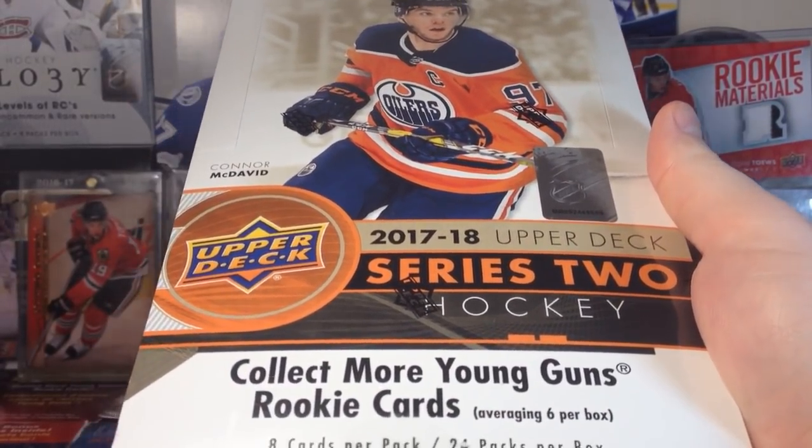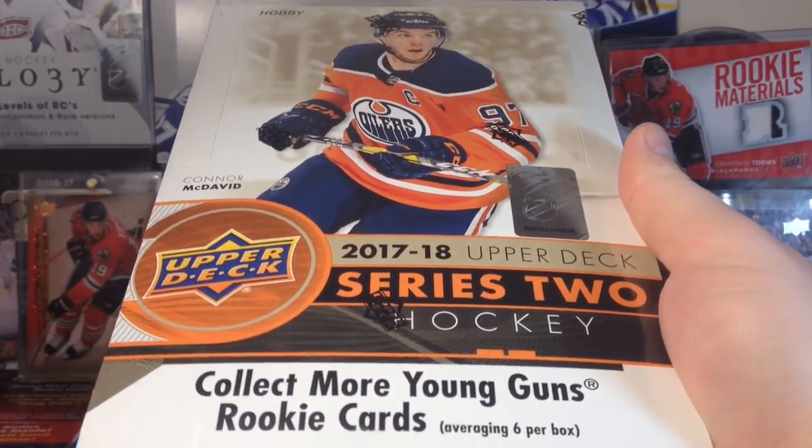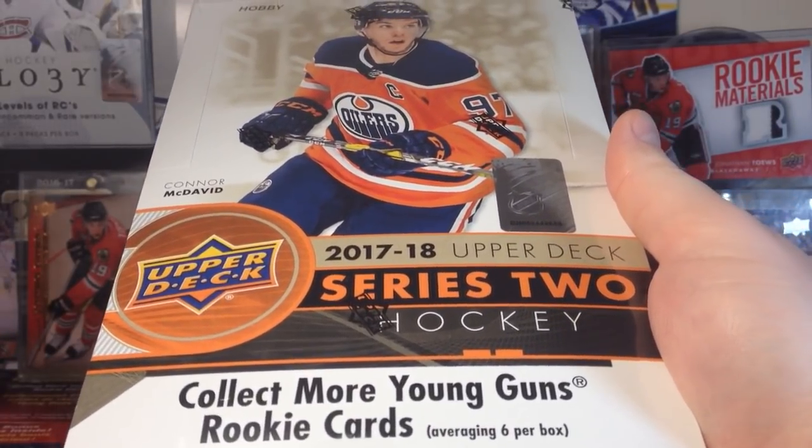Hey guys, Zeri11 here and today we have a hobby box of 1718 Upper Deck Series 2.